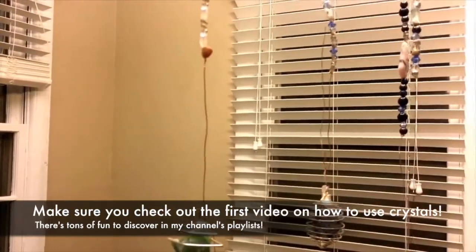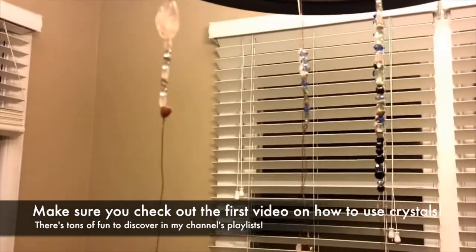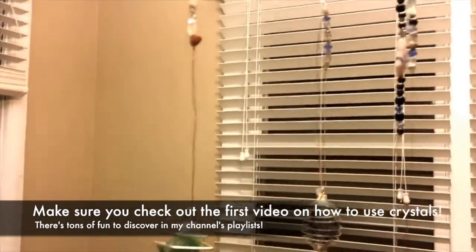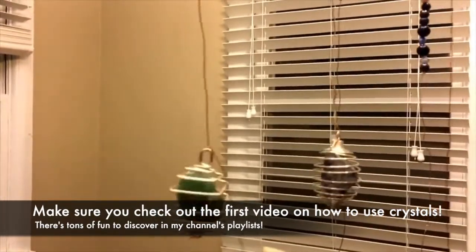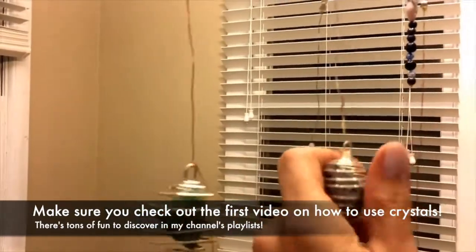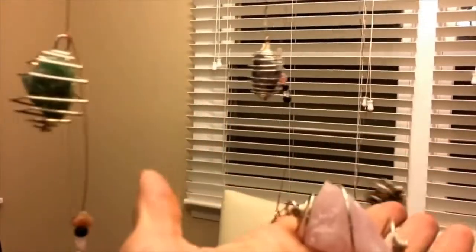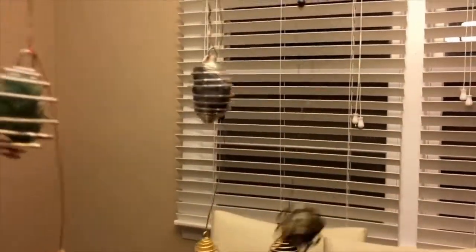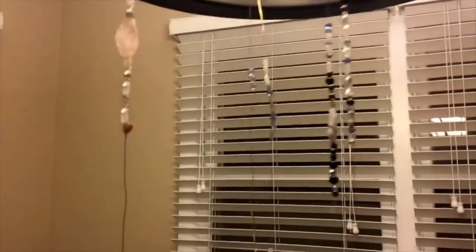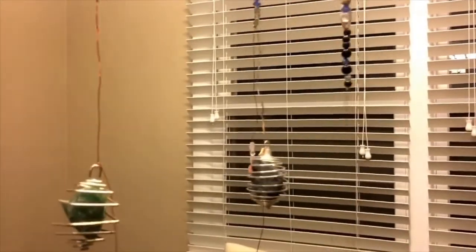One thing you can do with crystals is, if you have crystal beads, string them up. You can buy these little cages at rock stores and put your favorite rocks in them — you can wear them as jewelry, make a necklace, whatever. I have mine hanging from a light here, just because my windows with the shades on them won't hold them anymore and I didn't know where to put them.